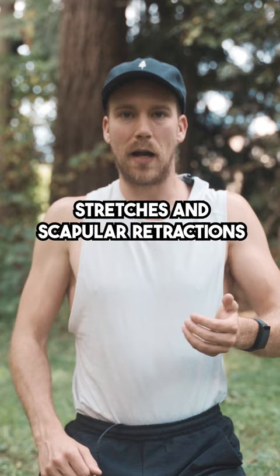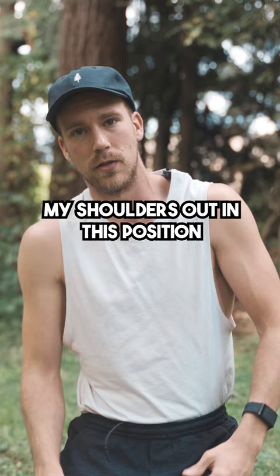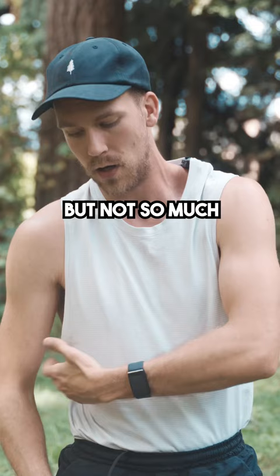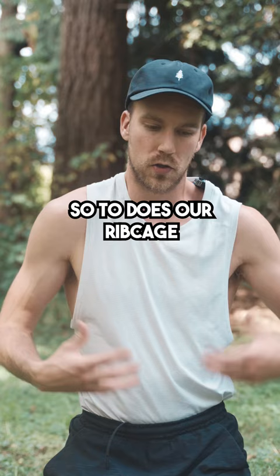A lot of the time when the shoulders are uneven, or one shoulder is higher than the other, I can actually even my shoulders out — so my shoulders are technically level — but you can still see that one is higher than the other. The reason for that is because I'm looking at my shoulders, but not so much the ribcage positioning, or this tilting of the ribcage. When the shoulders tend to get into an imbalanced state, so too does our ribcage, our head tends to follow, and a lot of other things tend to show up.